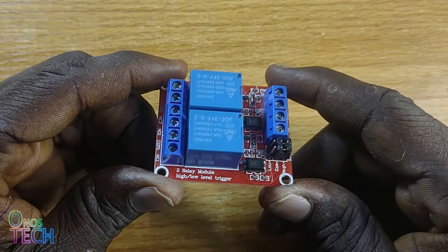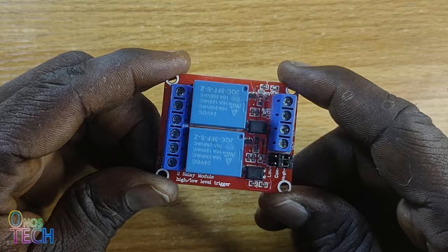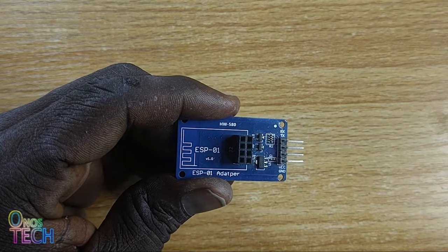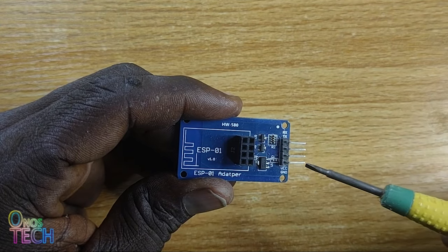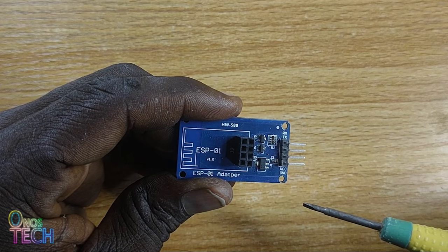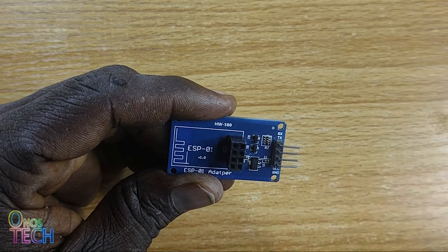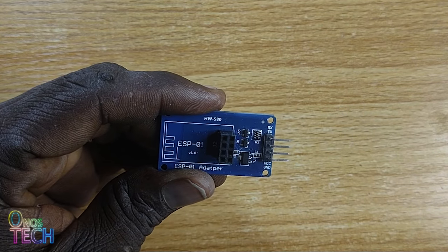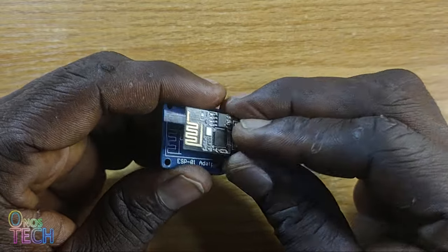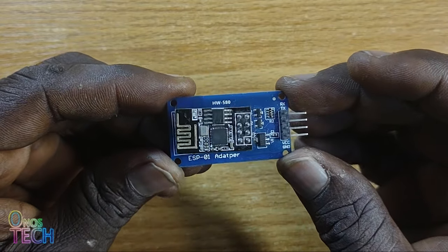Here is the regular 5V 2-channel relay module with an opto-isolator, and an ESP01 adapter module that regulates 5V connected to the VCC and GND down to 3.3V required by the ESP01. The other 2 pins are the TX and RX pins, which we will use to control the relays. The ESP01 itself will go into the 8-pin header on the board, and of course a 5V power source.